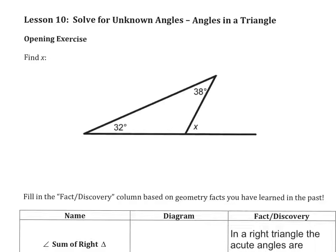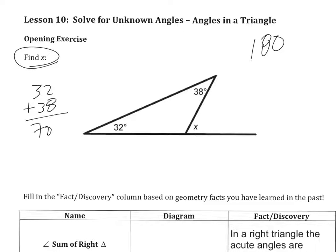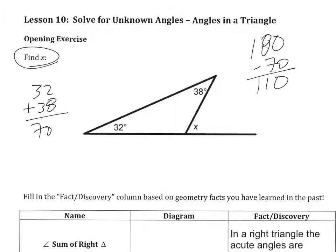In this example, we see that it says find x, and we know that there are 180 degrees in the triangle. So what I'm going to do is take 32 plus 38 to get 70, and I'm going to do 180 minus 70 to get 110. And then I can fill in this angle as 110 right here.